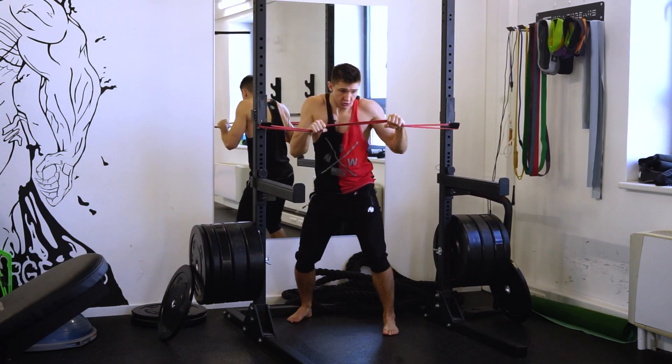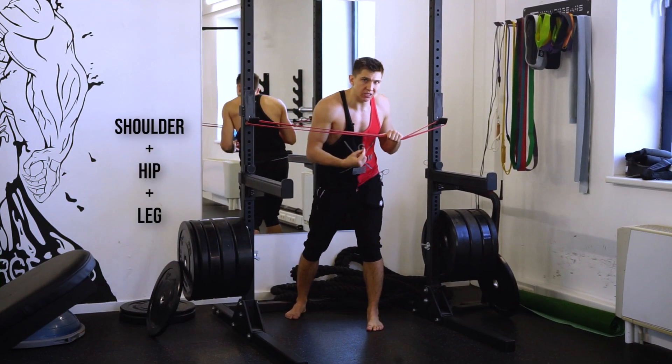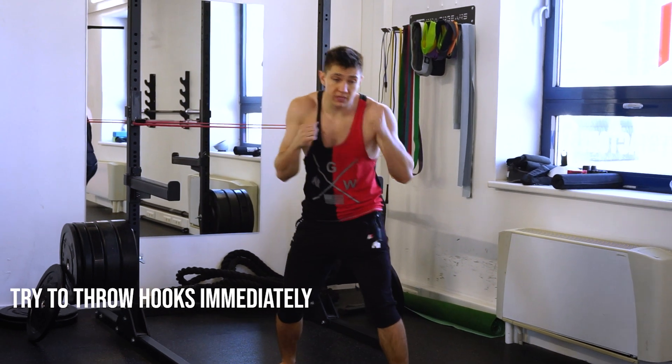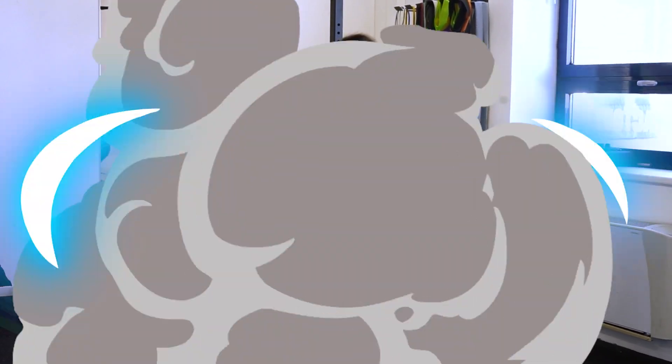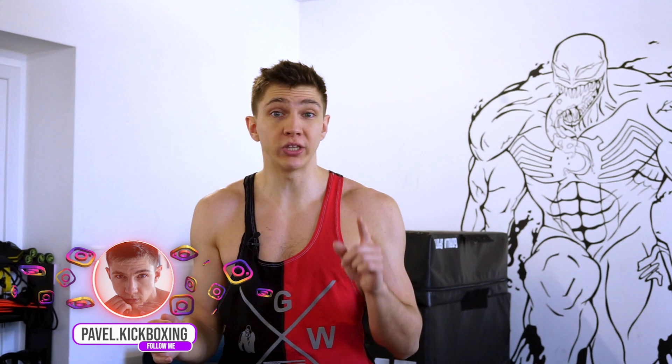Definitely with this exercise you're gonna take your speed on the next level. What's up everyone? My name is Pavel Trussov. You know me as a kickboxer, as a kickboxing coach and Guinness Book record holder. Today I'm gonna share with you an uncommon but exceedingly important exercise if you wanna take your speed on the next level. Your core, your shoulders, your entire body gonna work at the same time.